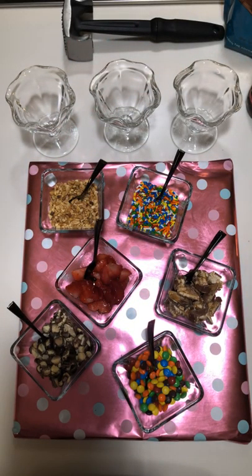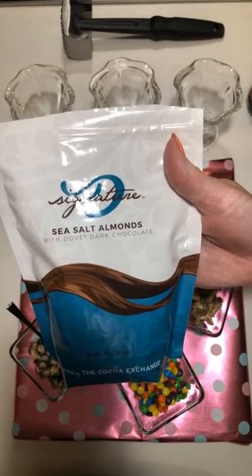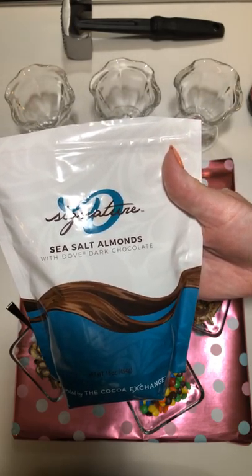On the board I've added small bowls of mini M&Ms, a chopped up Snickers bar, sprinkles, sliced strawberries or you can use bananas, chopped nuts, and I'm using our sea salt almonds that are covered in Dove dark chocolate.